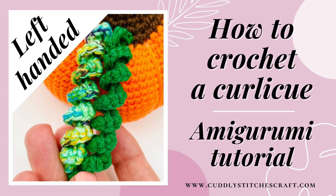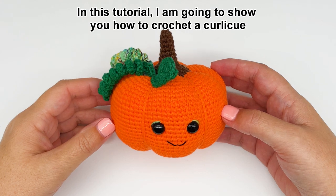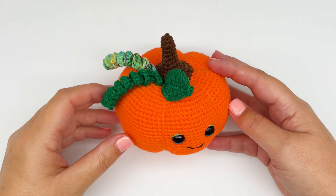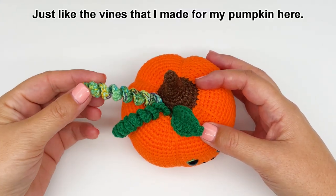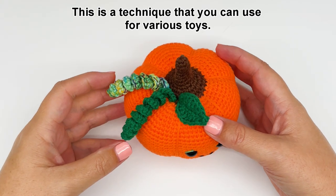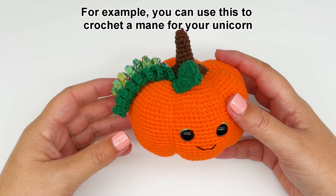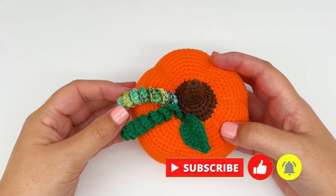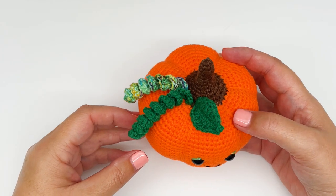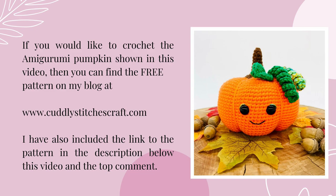Hi, welcome to my Cuddly Stitches craft channel. In this tutorial I'm going to show you how to crochet a curly Q for your amigurumi toy, just like the vines that I made for my pumpkin here. This is a technique that you can use for various toys — for example, you can use this to crochet a mane for your unicorn or to crochet tentacles for your octopus or jellyfish. If you would like to crochet the pumpkin featured in this video, you can find a free pattern on my blog or in the description below.